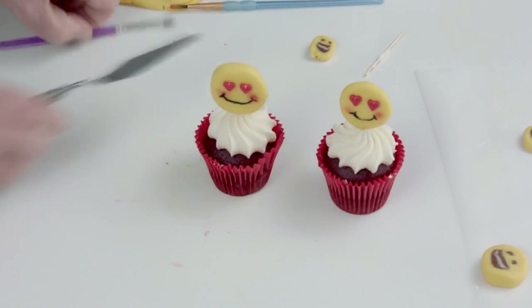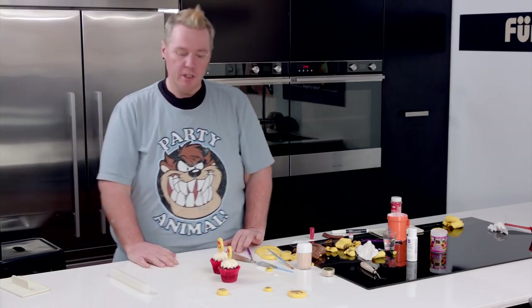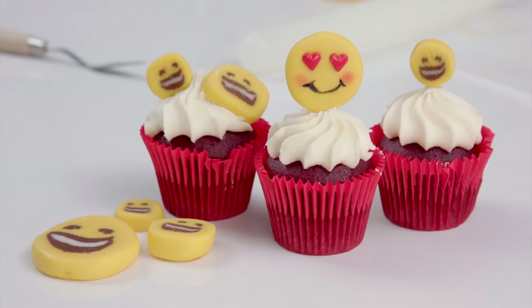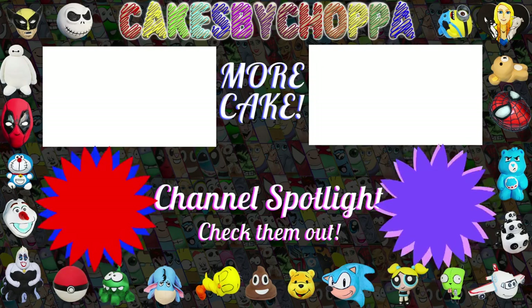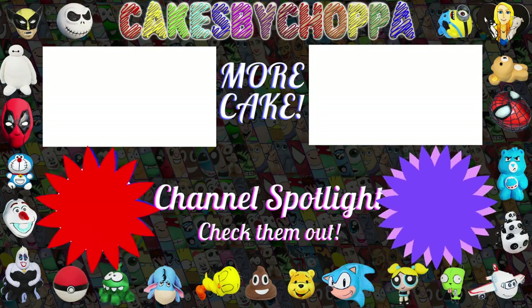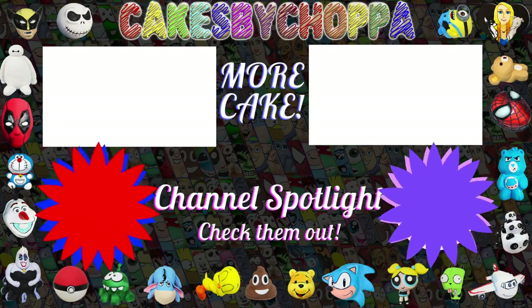These will go perfectly with your emoji cake from last week! Thanks for watching — I do appreciate it. Like, share, and drop me a comment letting me know what emoji I should work on next. If you're still watching, check out one of these awesome creators — I pick out someone cool every week, someone that I believe in and truly admire. Show them some love and tell them Chops sent you!